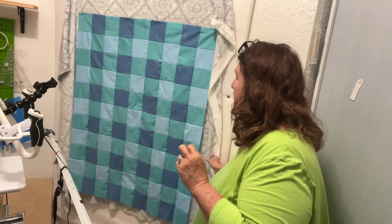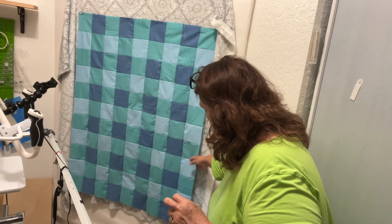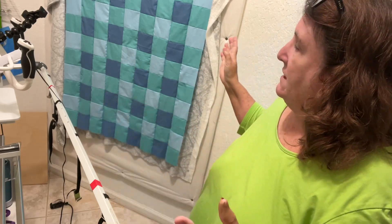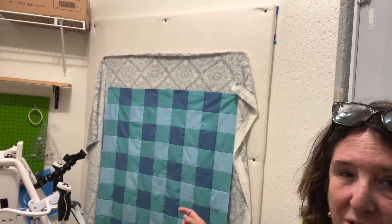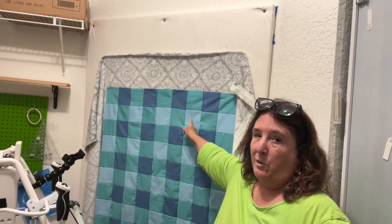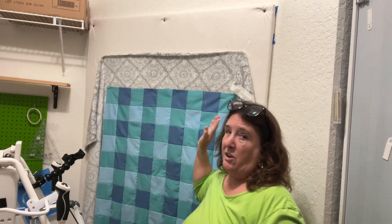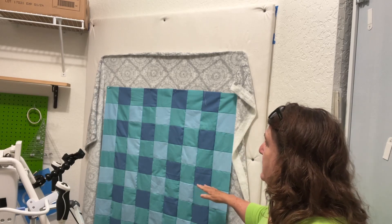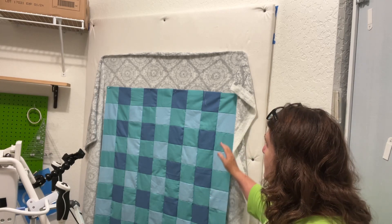I put this up on the design board and I went as low as I possibly could. There's about this much space at the bottom, which is okay, and there's lots of room on the sides. Now, why didn't I turn it? The reason is that Lea Dei suggests having the stretch across the top going this way. So I brought it down as low as I possibly could because it'll probably take up some of that.